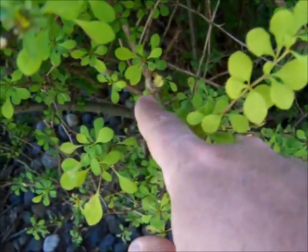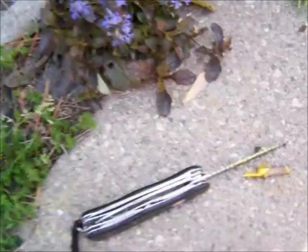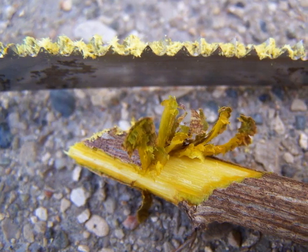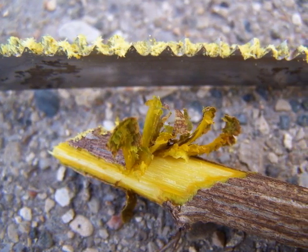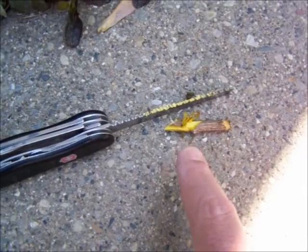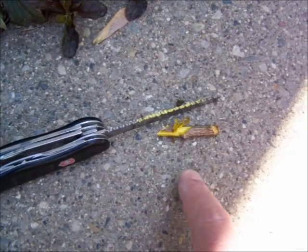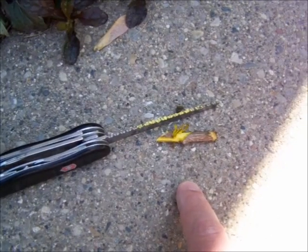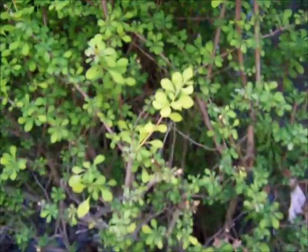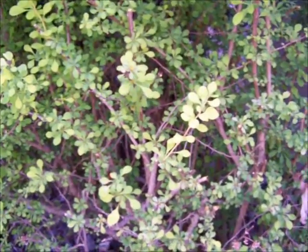If you cut the branch like I did here, the inner bark is yellow. It is actually a yellow dye, so that is a potential dye for coloring clothing or something. But the bark, the berries, and the root are all used for medicine.